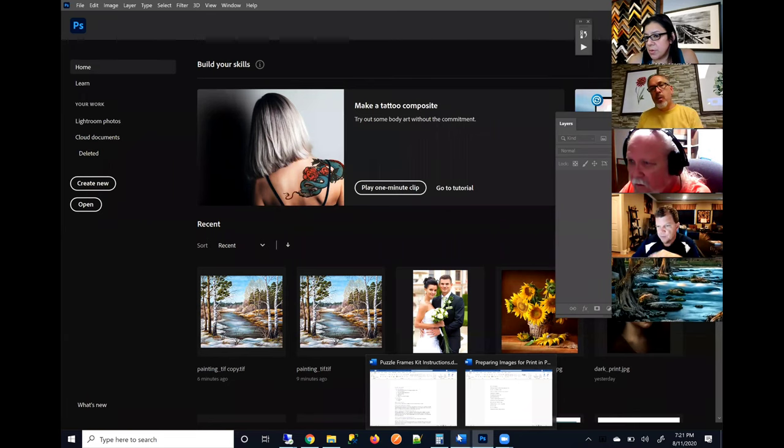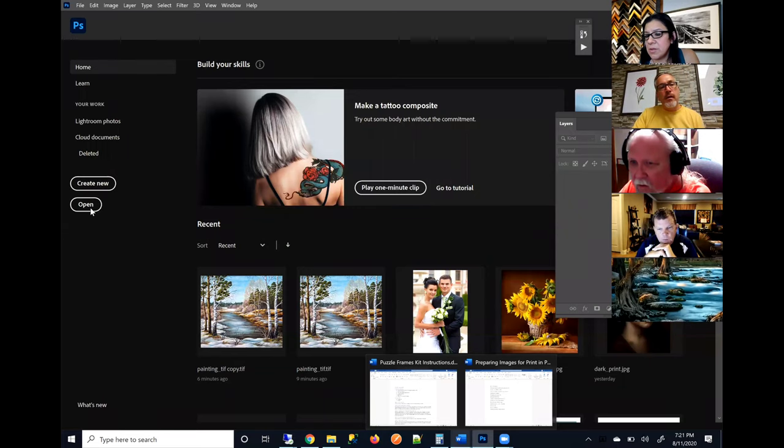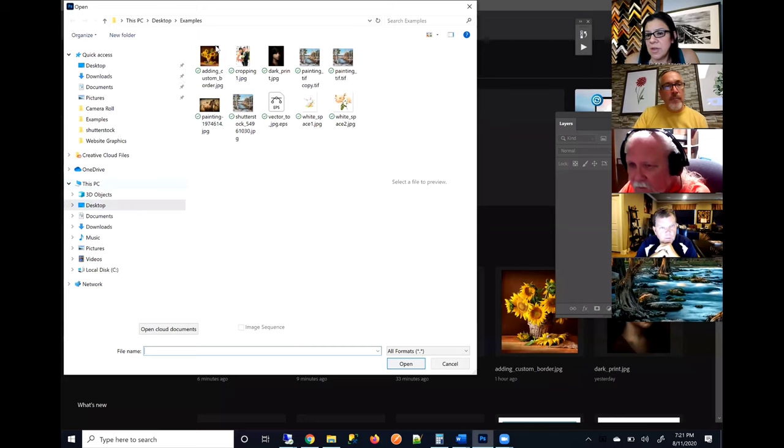Steve is asking which RGB color space do we print — sRGB or Adobe RGB? I'll answer that in just a second. Now I'm going to go ahead and open up an image and show you how to change it from CMYK to RGB. If your image is CMYK, go to Image > Mode and then change it to RGB — that's all you have to do.